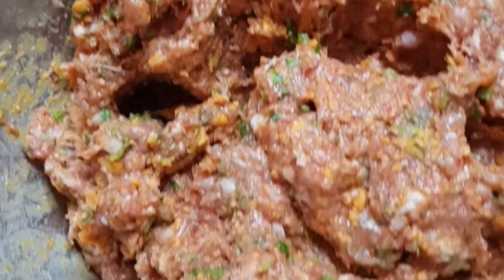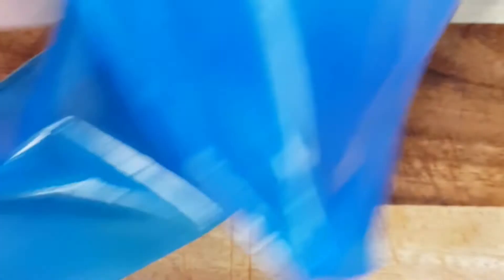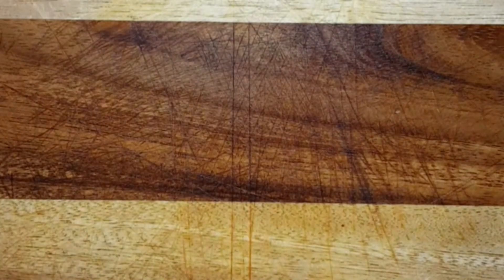After 10 minutes of mixing it, it's here — this is how it should look. I'm going to take a piping bag to form the kofta. You can also do it on a skewer if you like it like that, but I prefer it like this.